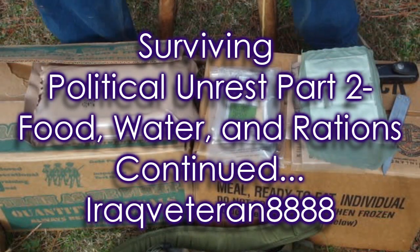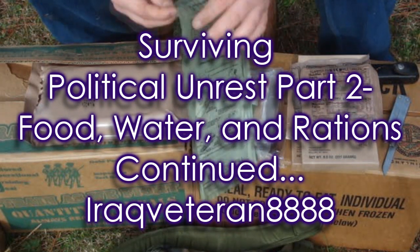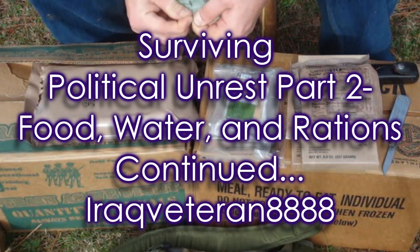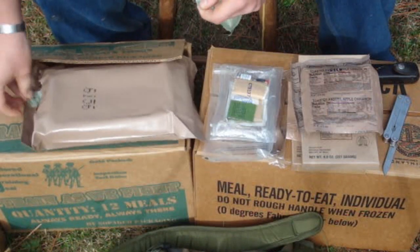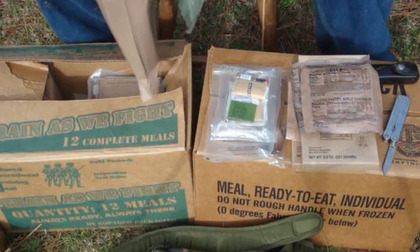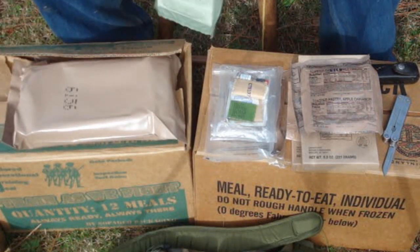Alright, let's go ahead and use this heater. The first thing you want to do is just a little preparation at the top of the bag — go ahead and tear the top off like this. And of course your bag that you got all your stuff out of, that's going to serve as your garbage bag. Go ahead and start putting all your waste in there.